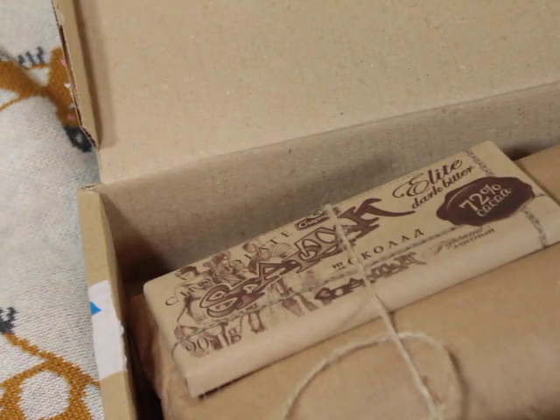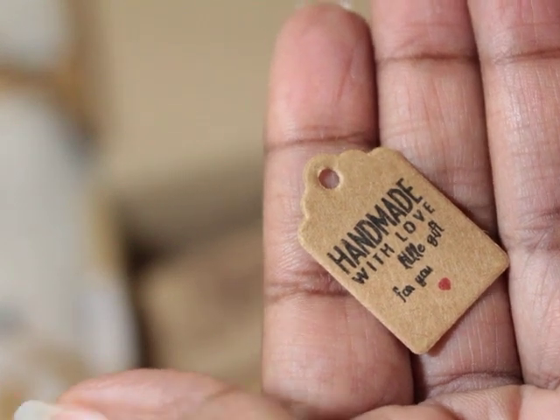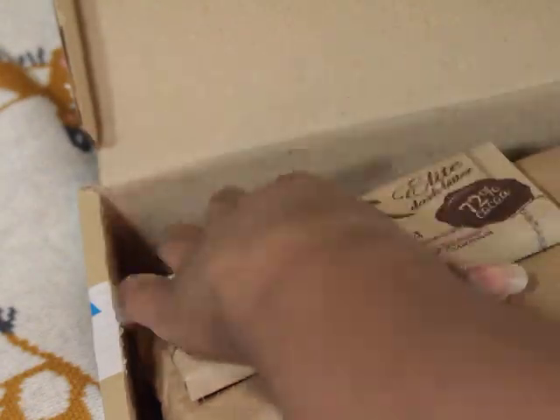This is handmade with love — a little gift for you. I want to keep this; I can use that with my BJD. Oh man.